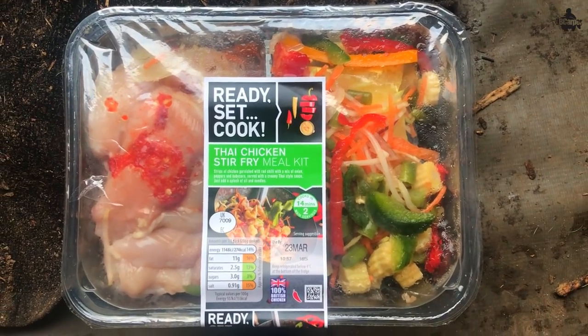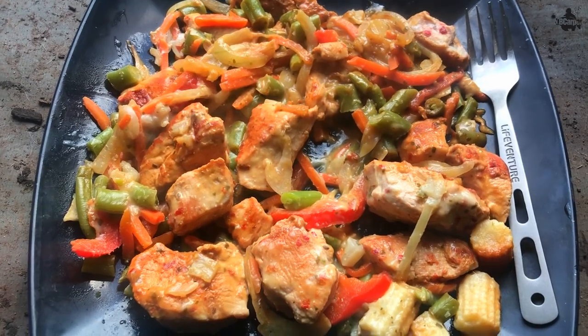I'm going to get the dinner on. We're trying the new Aldi Thai chicken stir fry tonight. Mrs B went to Aldi — someone on the live stream recommended it — and picked up a couple. I've got one tonight and one for tomorrow night, so if I don't like it tonight I'm pretty well stuffed on malty milk biscuits. But I think I'm going to love it. The sun's going down and all is good with the world.